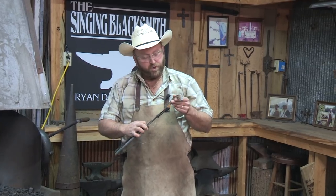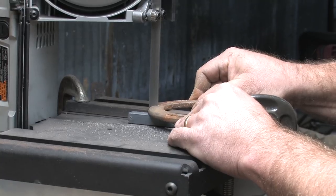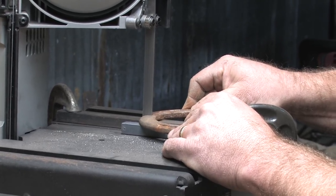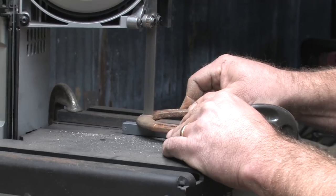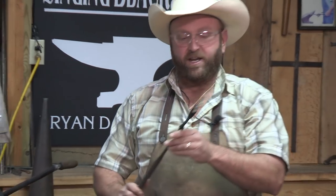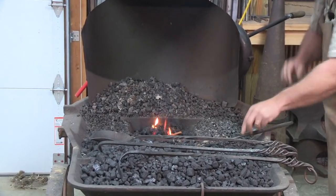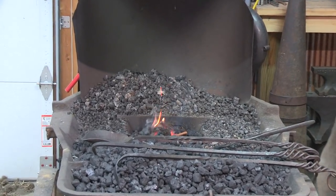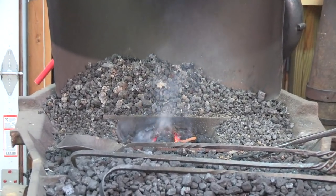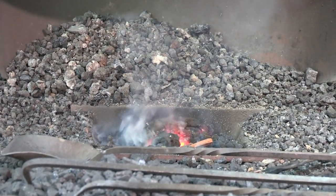First thing we're going to do — we've already cut the horseshoe in half. Basically we went past half a little bit to give us a little more meat for the blade. Now we're just going to need to straighten this out, so we're going to have to go in the fire and start getting it hot. We'll heat the whole piece up and straighten it before we ever start to forge our blade.